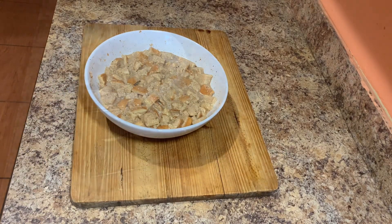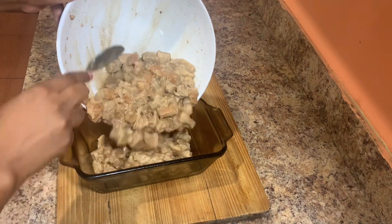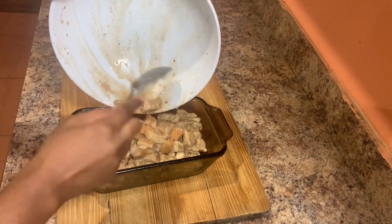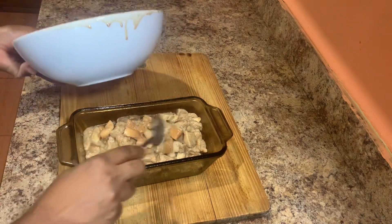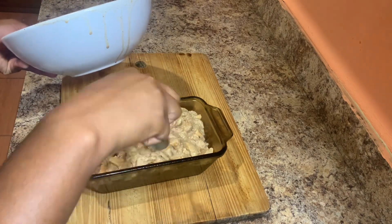I went ahead and sprayed my Pyrex dish with palm cooking spray, then poured out all of the bread pudding mixture and put it in the oven to bake. I'll come back and show you guys what it looks like, and we're also going to put the topping on top of the bread pudding, so stay tuned.